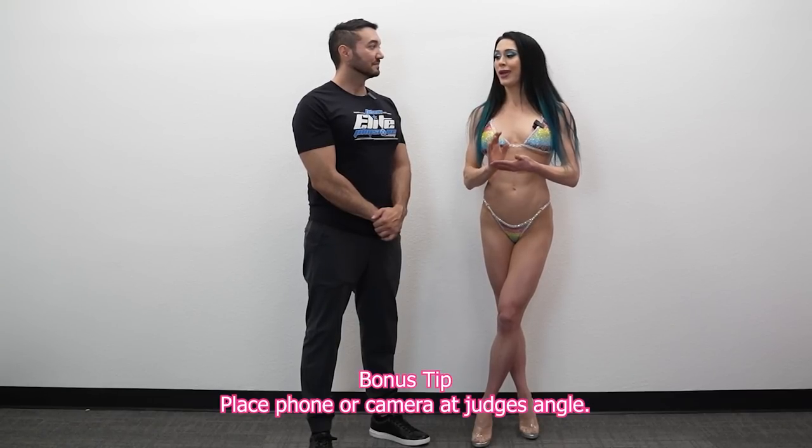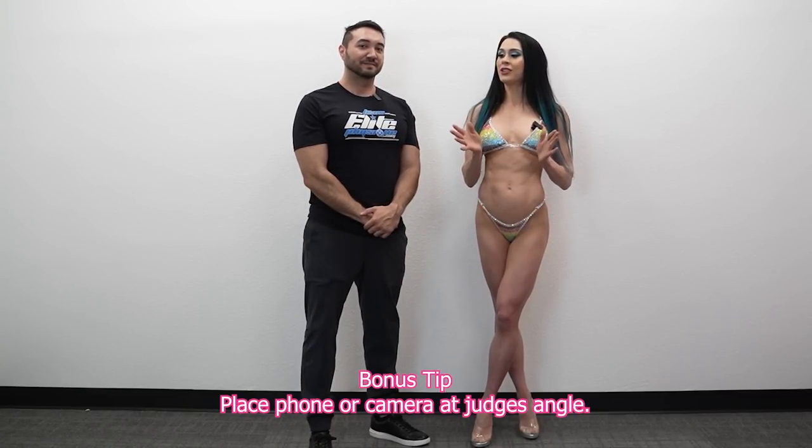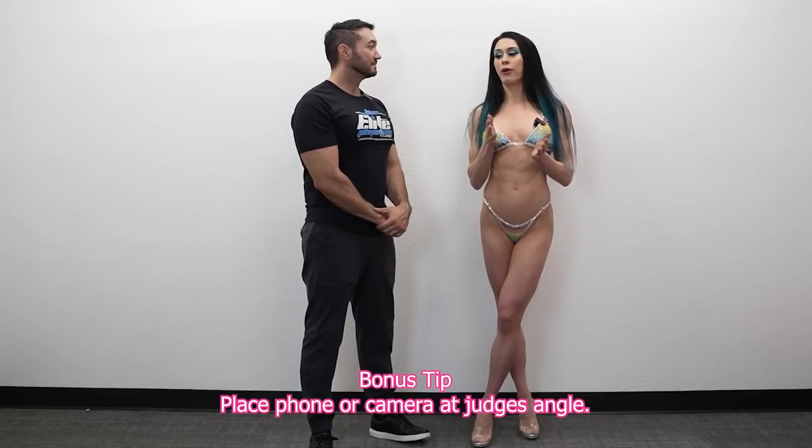Thank you so much for watching. Since judges are at a low angle, when you practice with your iPhone, make sure it's positioned at a low angle too. The iPhone is a great tool to record yourself and see what position looks best — subtle differences like toe direction, arching, or keeping your back straight make a huge difference and there's no way to tell without seeing you in person. Do your own trial and error. Shoot us in the comments below with what you want to see for our next tutorial video — thanks again!